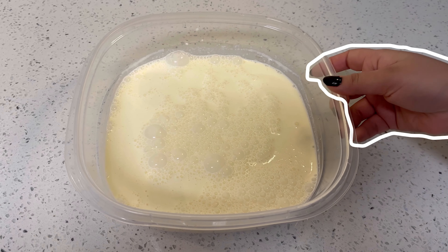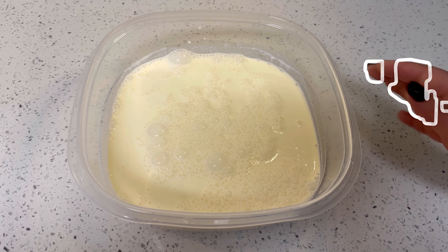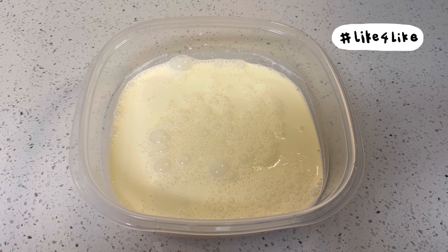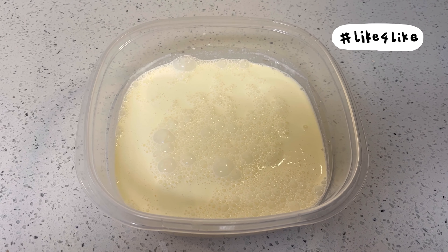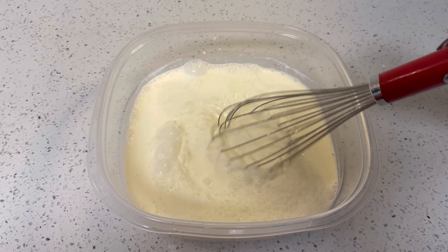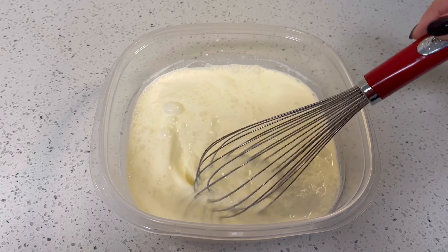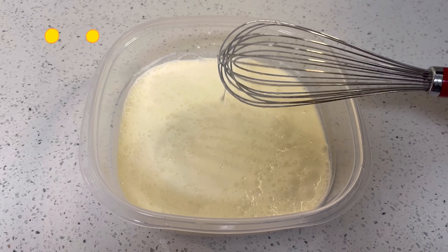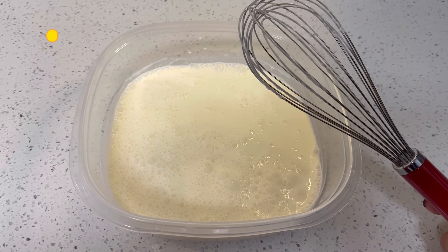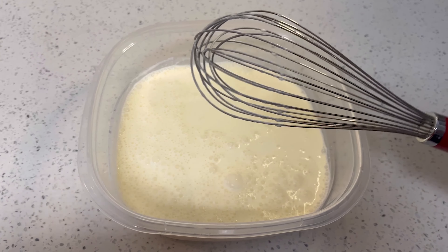What you want to do is put the whipped cream in a big bowl. Make sure that you use the whipped cream in a big one. Now we will whip it — you have to mix the whipped cream.